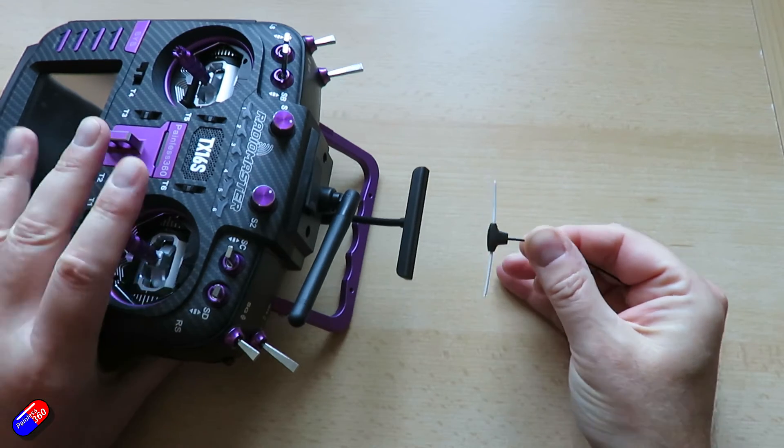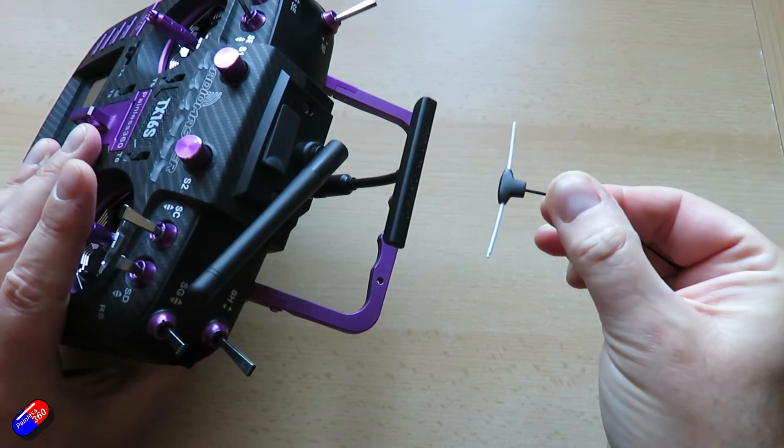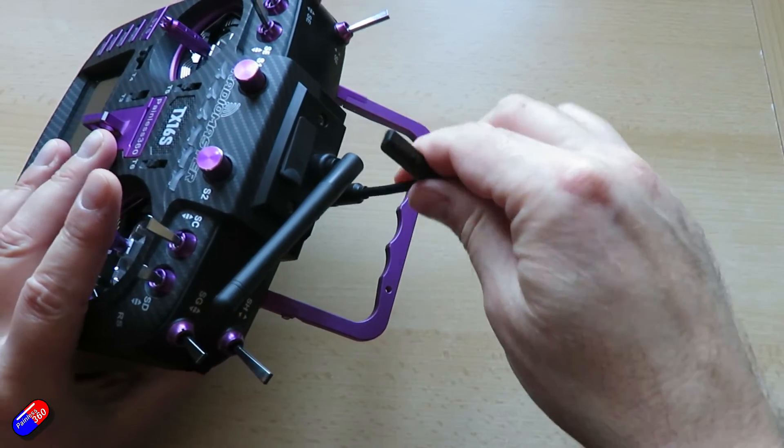If you have your antenna mounted horizontally on the radio, then you want the antenna mounted the same way on the model. However, I would always recommend wherever you can to put the antennas vertically on the radio and vertically on the model.